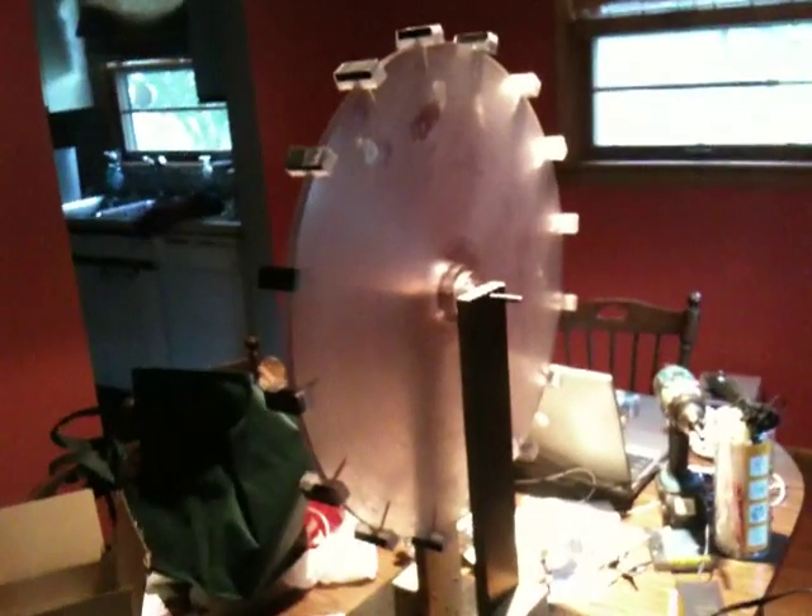Hey guys, I've got my magnets mounted as you can see. I tapped my rotor out and everything fit nice. I glued on my mounts with the nylon screw and glued my magnets on. Right now I have tape around there — that's just so these can dry overnight.